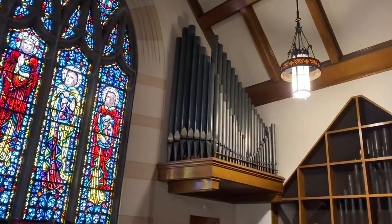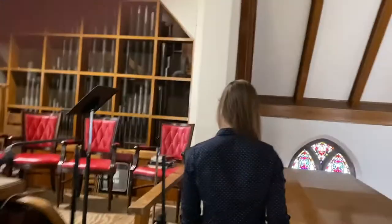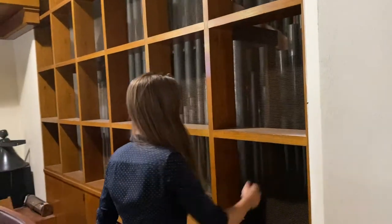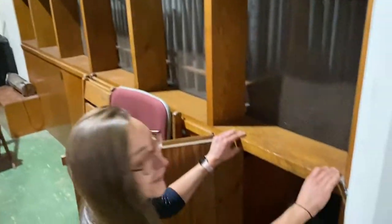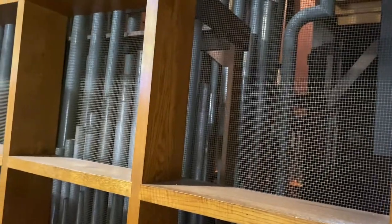Then I'm going to show you guys something that most people never see, which is pipes up close. So come on through. Careful for the wires — we've got some microphones and stuff here. Are you willing to crawl through here? Sure, if I can fit. This is called our swell box. These are a set of pipes called the swell pipes. We'll show next time how the different keyboards work and everything, but today we're just going to go look at the pipes.